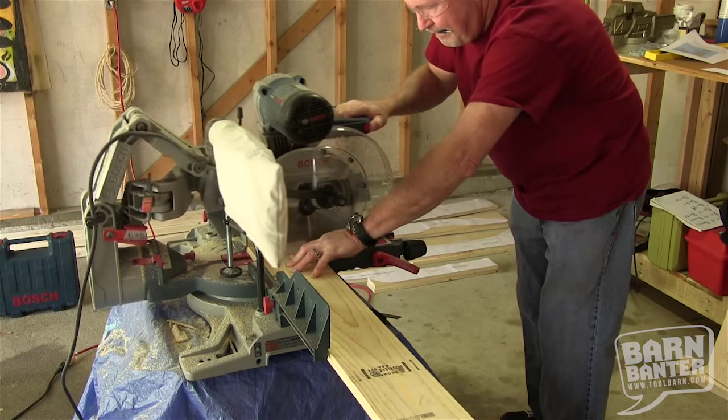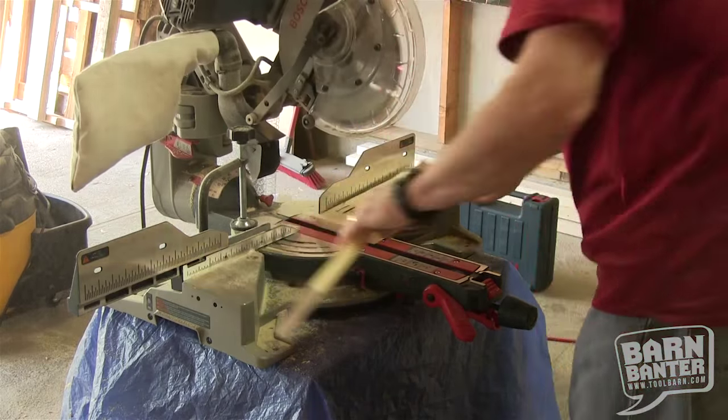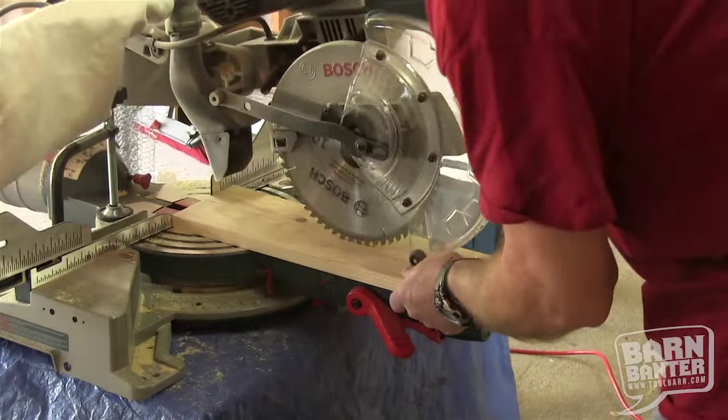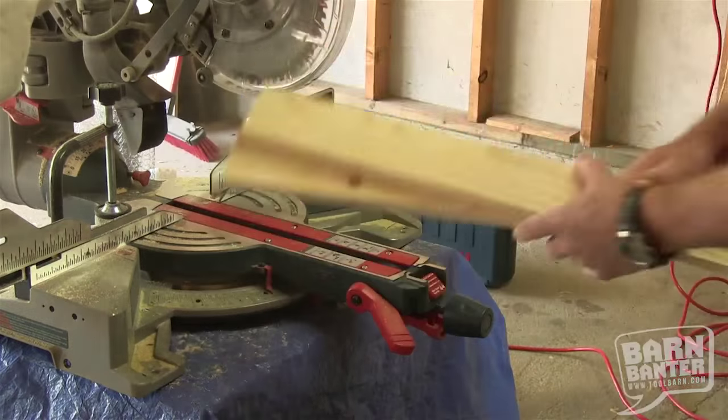We didn't buy all kinds of lumber, so we didn't have all the sizes we needed for every single piece of the chair. So we improvised, especially on the seat slats. We used our compound miter saw to rip the boards to the right size. It actually worked really slickly, and with the wide saw we used, we got nice clean cuts — easy to handle, worked out well.